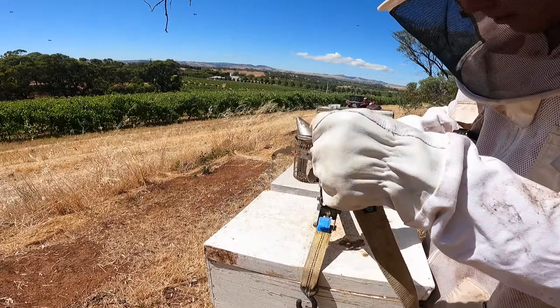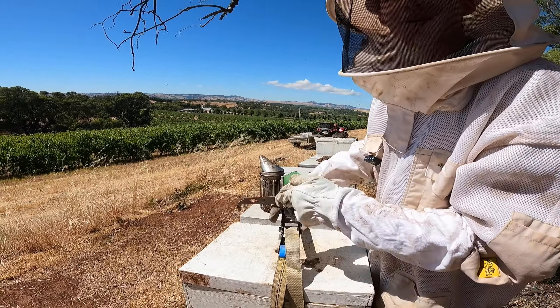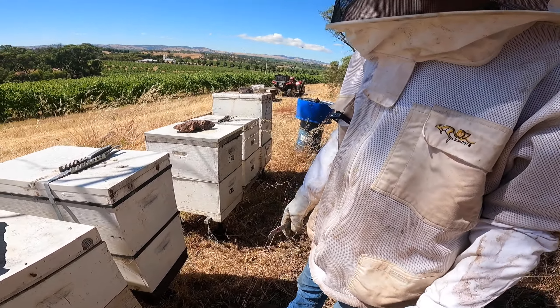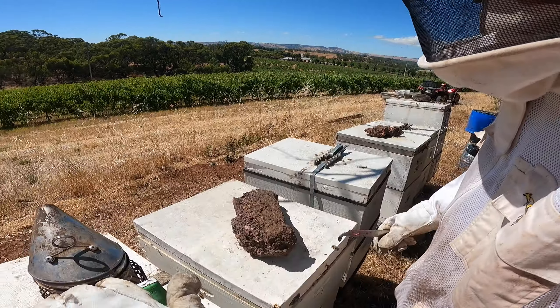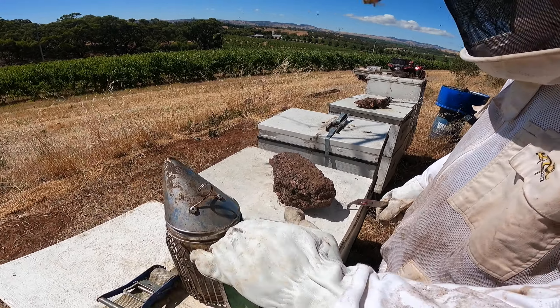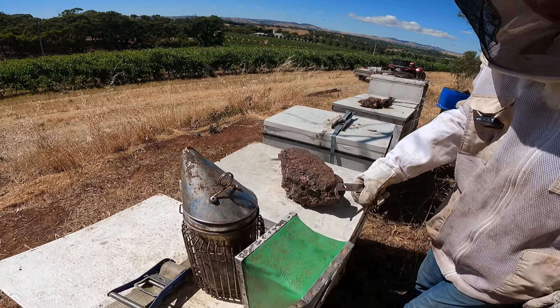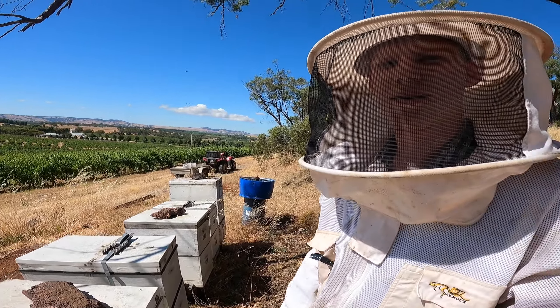Apart from the honey, there's more biodiversity — the vineyard is good. We'll get back to work, check a few more, and see what the day brings. I think the smoker has gone out. See you later, thank you for watching — a bit of a different one today. See ya, peace.